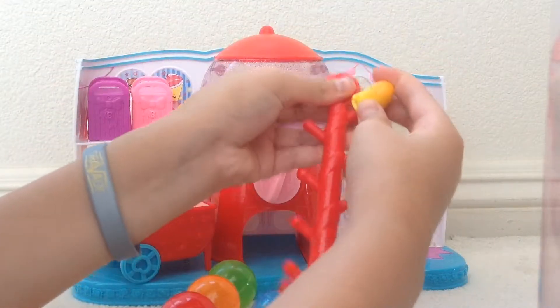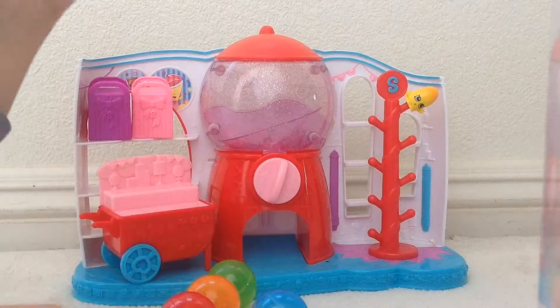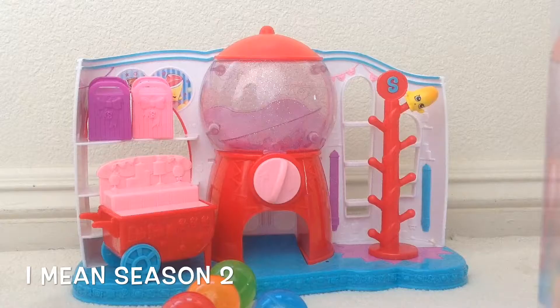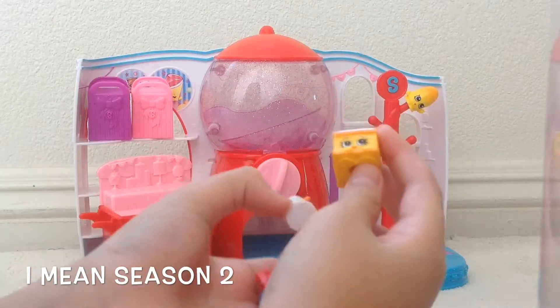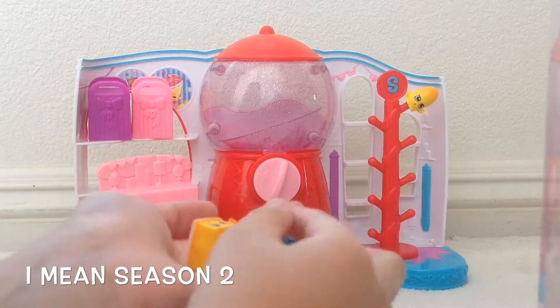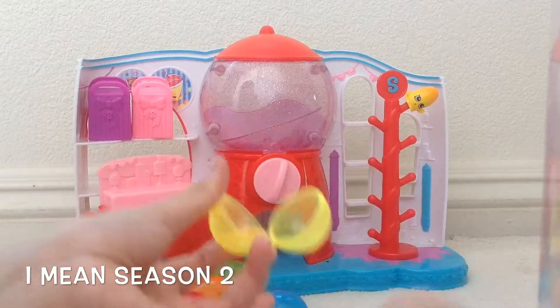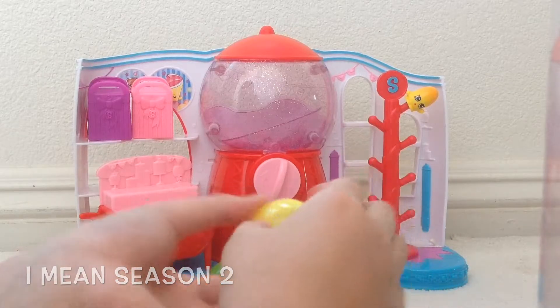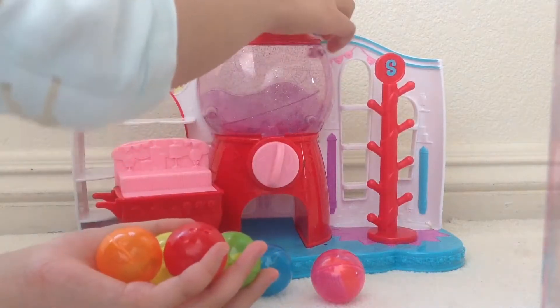They also come with two exclusive Shopkins. So if they have a hole on the bottom like this — but this one doesn't — they can stick on the Shopkins stick like that. I also brought some friends here from Season 1: Suzy Sundae, Nilla Slice, and some other ones.